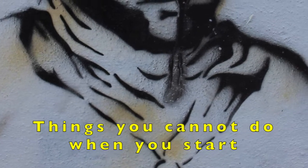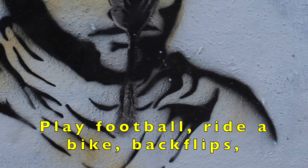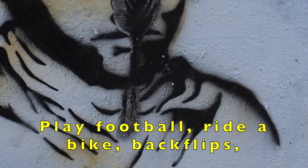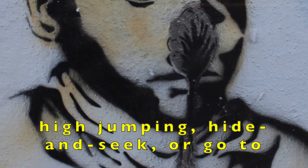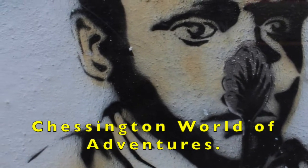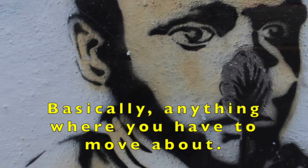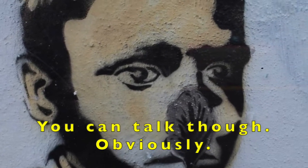Things you cannot do when you start balancing a spoon on your nose: play football, ride a bike, backflips, high jumping, hide and seek, or go to Chessington World of Adventures. Basically anything where you have to move about. You can talk though, obviously.